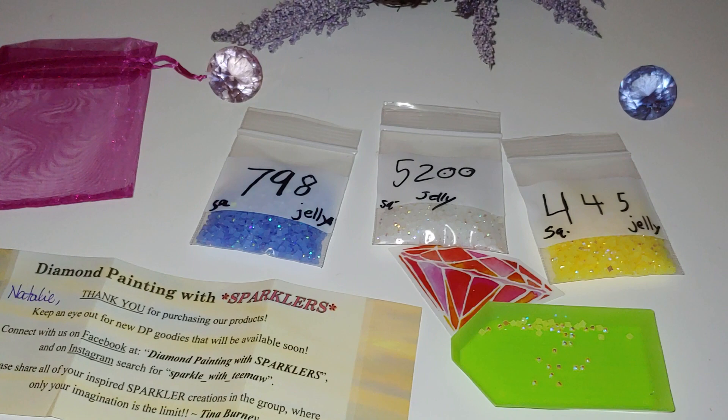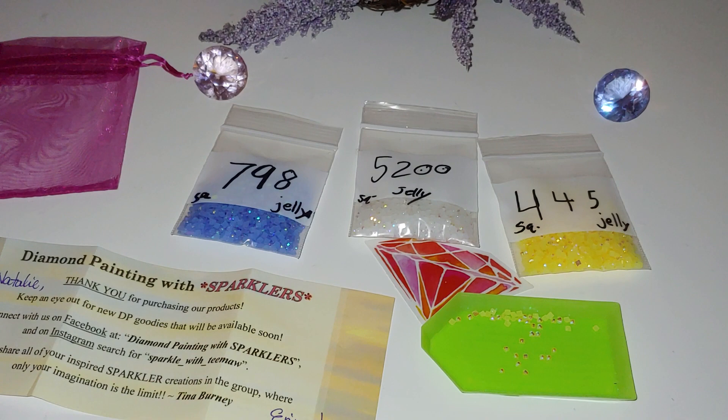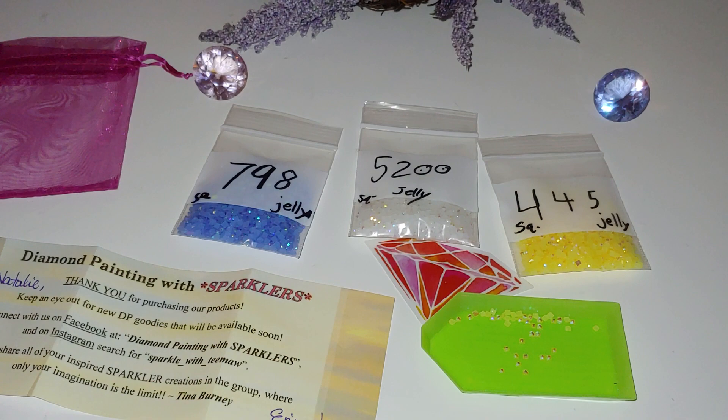Thank you so much, Tina — I really love it and I'm very happy with your products. I will continue ordering more. Thank you guys for watching, and hopefully my next video will be a post-review of the Victorious Moon diamond painting kit. I'll share my thoughts and impressions about the kit and store. Thank you and see you soon!